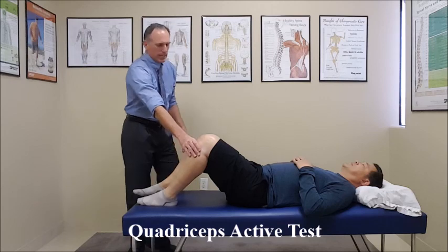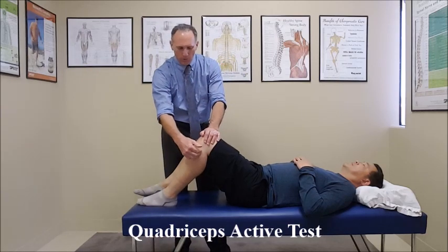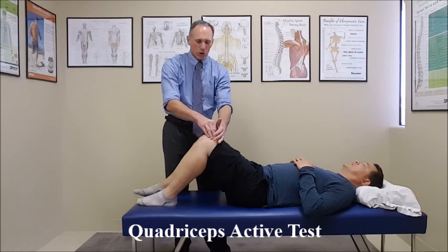A positive test would be motion — forward motion — anterior translation of the tibia on the femur when the patient is contracting his quadriceps.